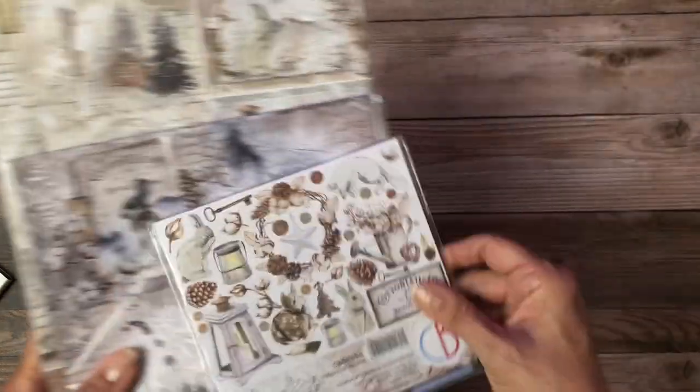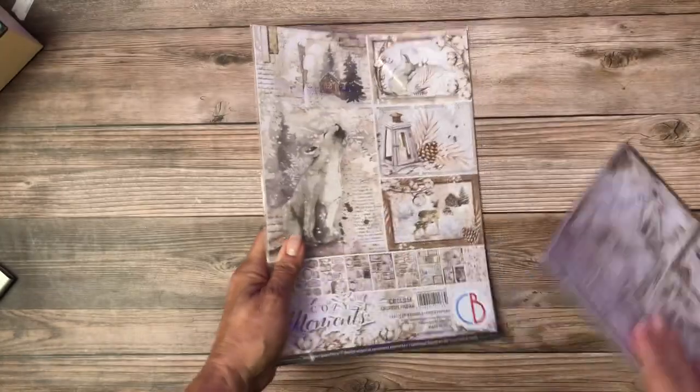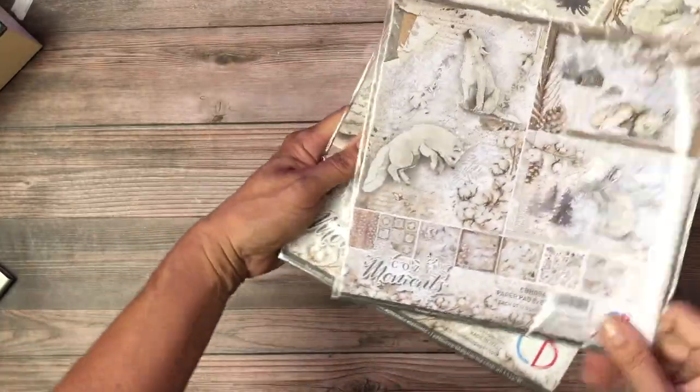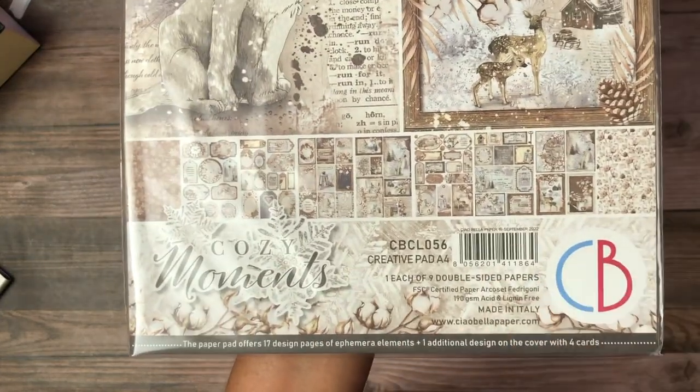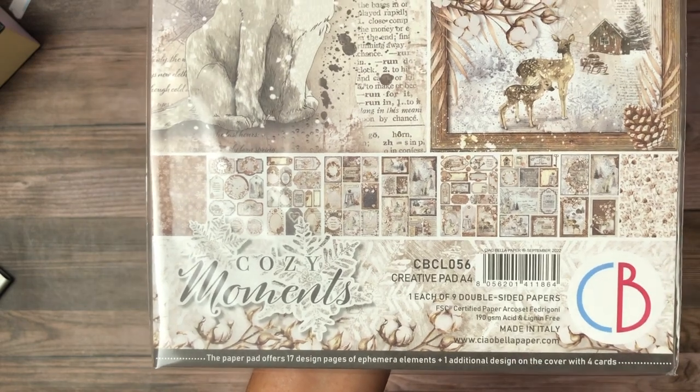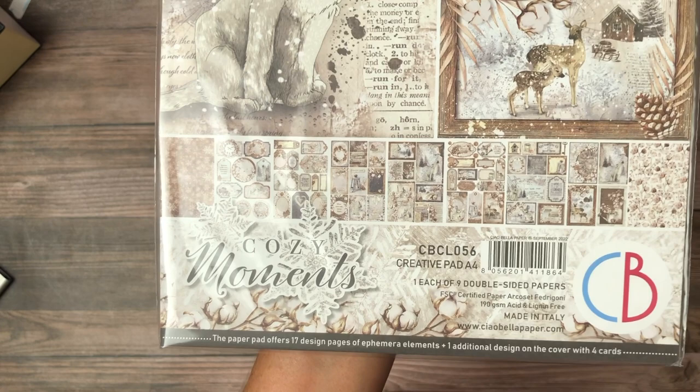So that's the patterns pad. In addition to that, we've got a fussy cut pack — three each of each design. There is an 8x8 of the paper pad and then there is the creative pad, which as I mentioned is ideal for a card maker but also great for layering elements in your albums. So that is Cozy Moments — but that's not all.